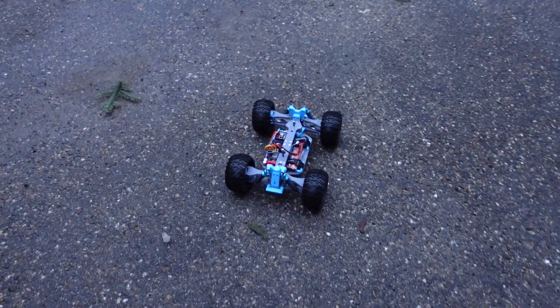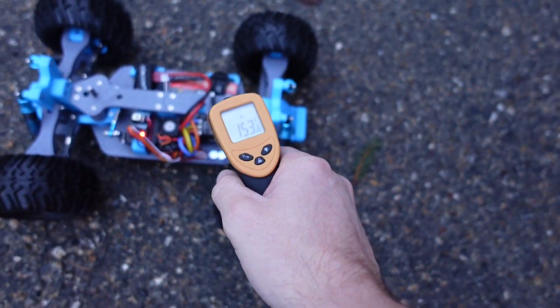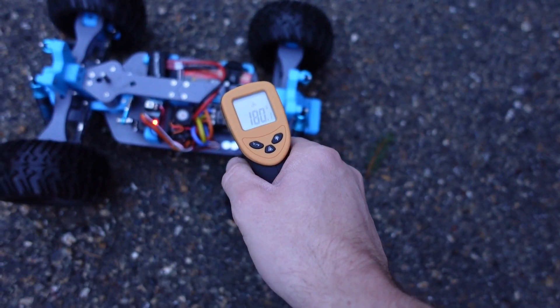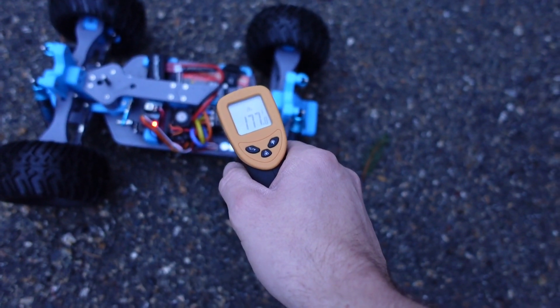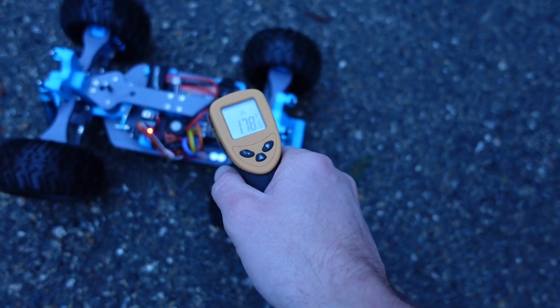It's probably been about five minutes now so I'll do a quick check. We're running about 180°F, which is definitely too high. So we'll go ahead and change that pinion and see how she goes.